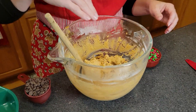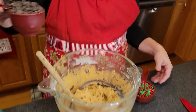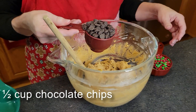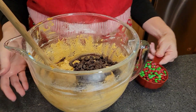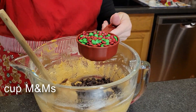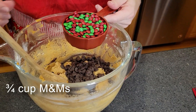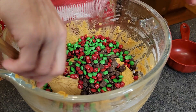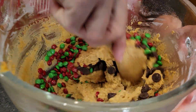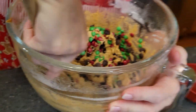Now that the mixture is ready, we're going to be putting in a half cup of semi-sweet chocolate chips and three quarters cup of M&Ms. I don't have regular size M&Ms, I just have the minis on hand, so we're going to hope that that works. You would want to mix those in by hand, not with your mixer, because that would basically destroy them.